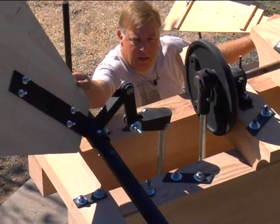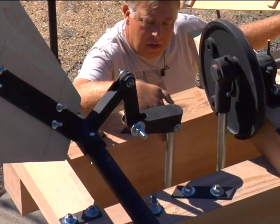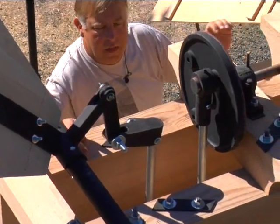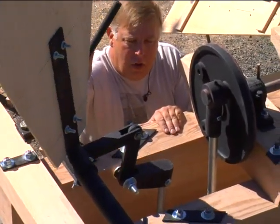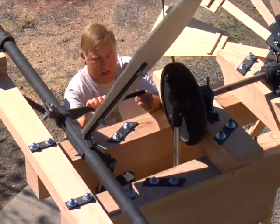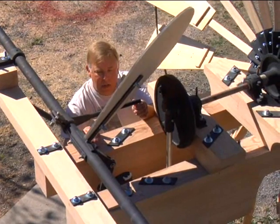Here again we can see the tail vane — it's got two pieces of linkage with temporary nuts and bolts. This rod goes all the way down to the ground to a lever that turns the windmill on and off manually if you wish to do so. It slowly goes over, and there it is — it's furled out of the wind until it hits the stop point at the bottom. It's a very unique design.